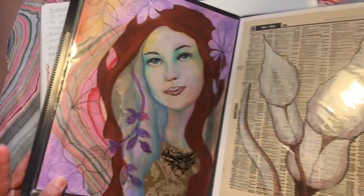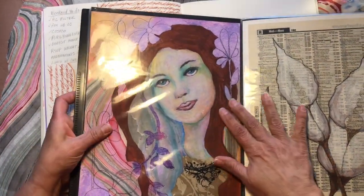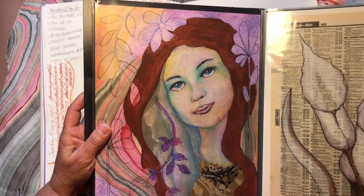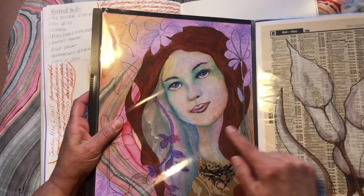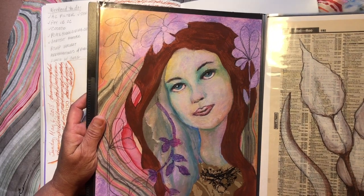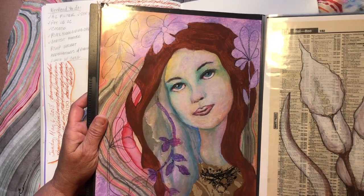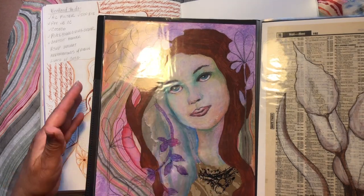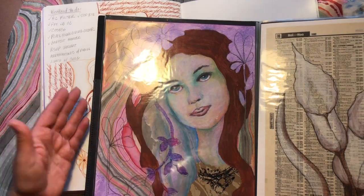Years later I started picking up mixed media, but I had not done faces. I want to show you my first face in years and years and years. This was after watching Christy Sobolewski — colored pencil and white acrylic ink on top. She was by no means perfect, but I was hooked.